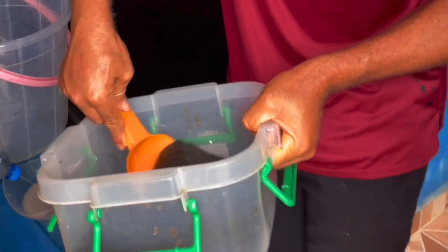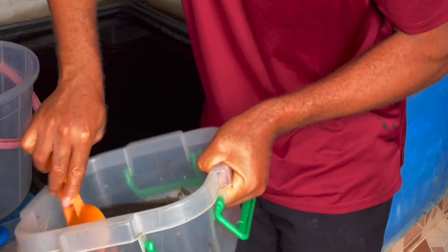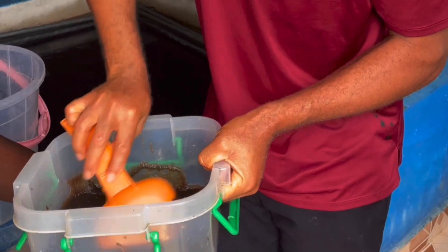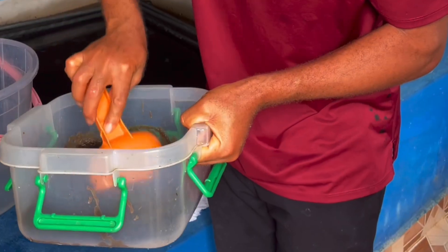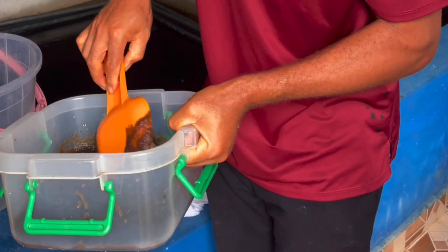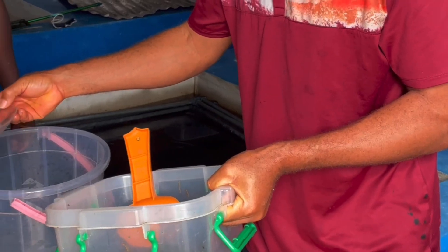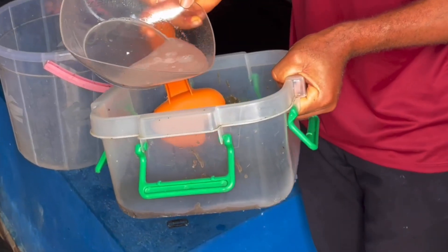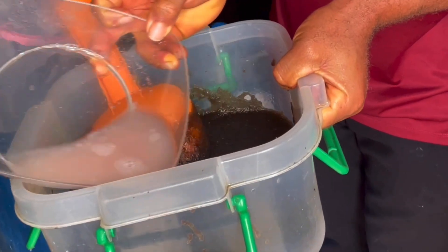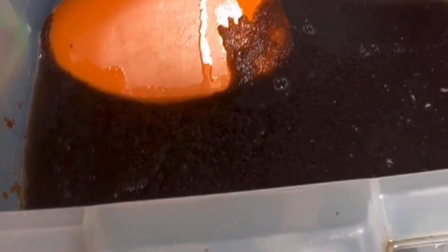These are the eggs. Now we have to stir and do proper mixing. Please when you are doing this, ensure you don't squash the eggs — you have to be very careful. We've also added the milt, or milt sac. Now we stir carefully.